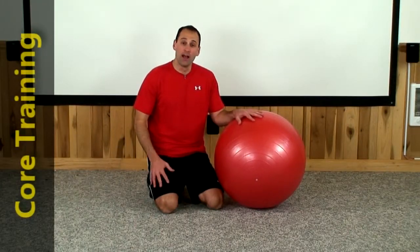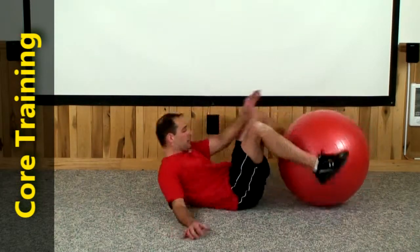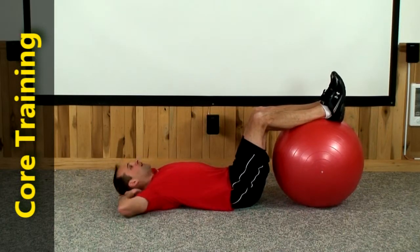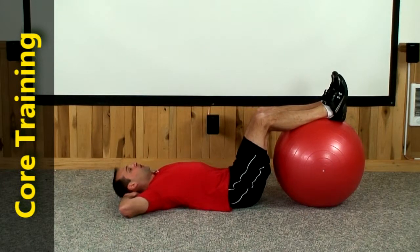Hey guys, welcome to today's core routine. Let's begin today by lying on our backs with our feet up over top of the ball. We're going to do 30 crunches straight up towards your thighs to start. So lock those fingers behind your head, don't pull on it, keep your chin off your chest. Here we go for 30.